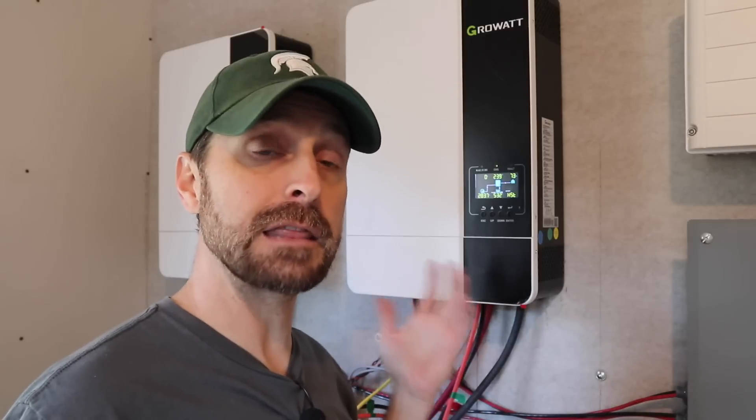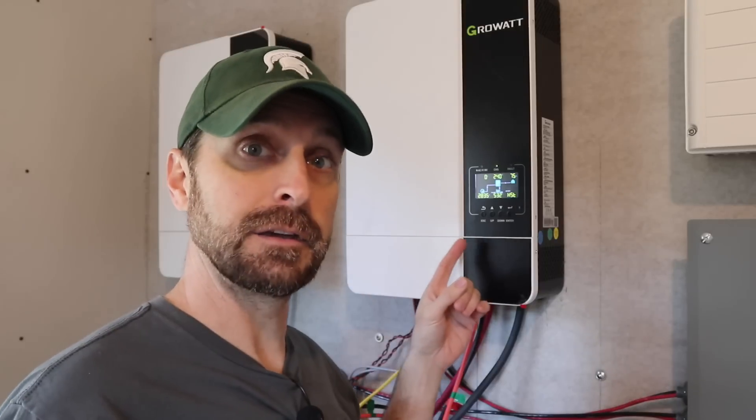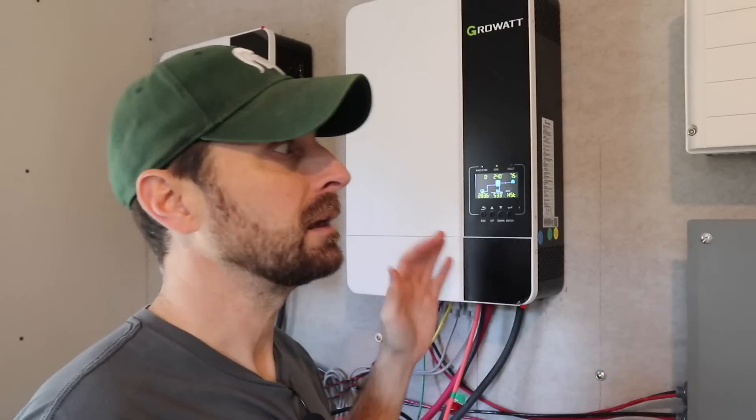You off-gridders out there know that you're never going to have all these loads on at the exact same time, nor should you. You should be smart about how you use your solar system. I just want to remind everyone that these GrowWatt 5000ES inverters I got from Signature Solar, who is an authorized dealer, are modified for our American grid — modified at the manufacturer. There are other GrowWatt 5000ES models being imported that are not internally modified, and those could be dangerous. So only buy these from a reputable authorized GrowWatt dealer. These off-grid inverters have the ability to take AC into them, but I'm keeping them strictly off-grid.